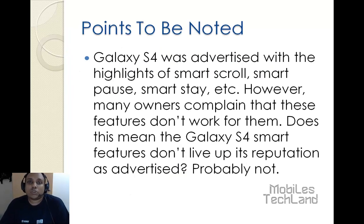First, let's take a look at some points to be noted. The Samsung Galaxy S4 was advertised with highlights of Smart Call, Smart Pause, Smart Stay, etc. However, many owners complain that these features do not work for them. Does this mean that the Samsung Galaxy S4's Smart Features don't live up to their reputation as advertised? Probably not.